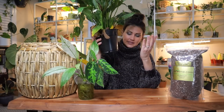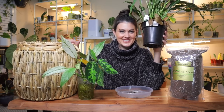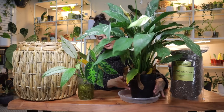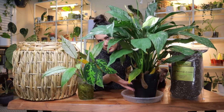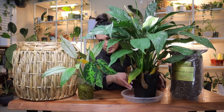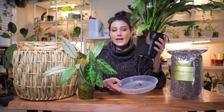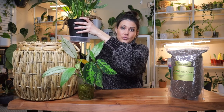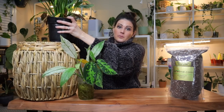Peace lilies like to have a good drink, and this one is a thirsty plant, so I need to size up on the pot. I have it in a cool basket from Ross with a saucer inside, and I put water in the saucer so the plant soaks it up, which gives it an opportunity to drink up a lot of water so I don't have to water it as often. I've done a houseplant care video on bottom watering and top watering that I'll include here.